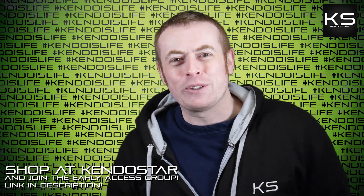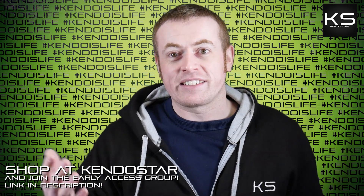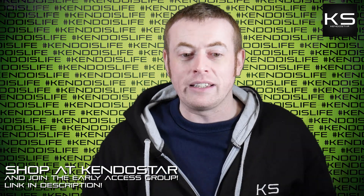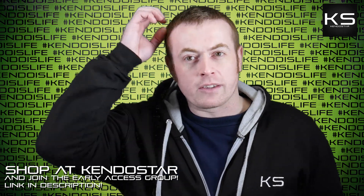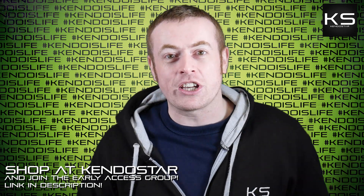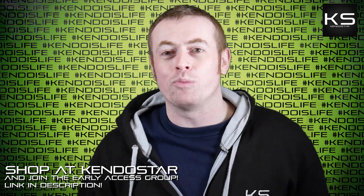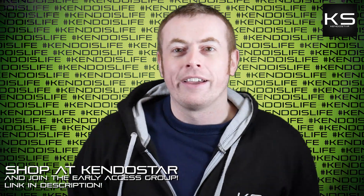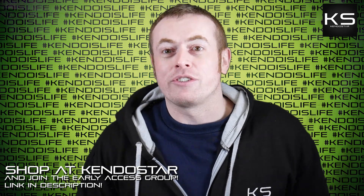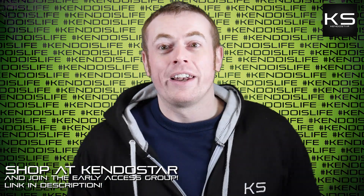Don't forget, if you do like this channel, the videos and content we put out — whether it's Kendo Rant, analysis videos, Kendo Gamer, or any of the other things — don't forget to shop at KendoStar.com because that's what supports the channel. That's my company; it sells fantastic, amazing, wonderful, brilliant, stupendous Kendo equipment and ships around the world. Best rated Kendo shop on the internet.